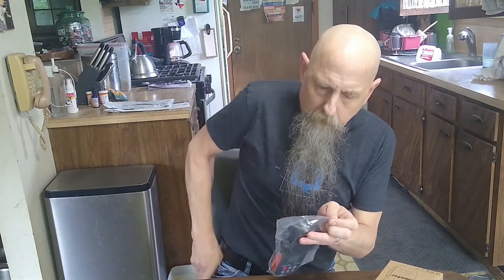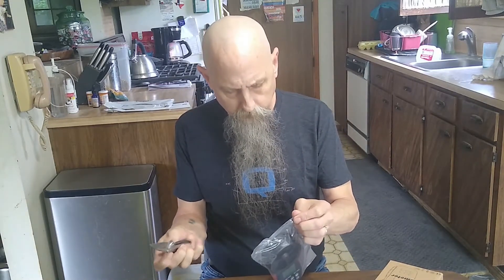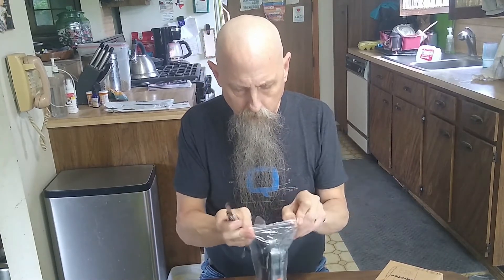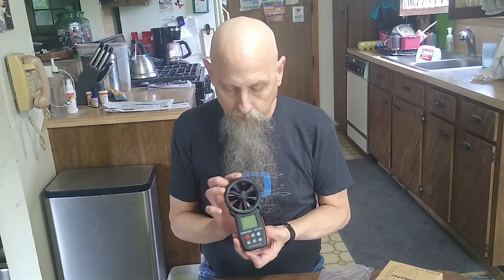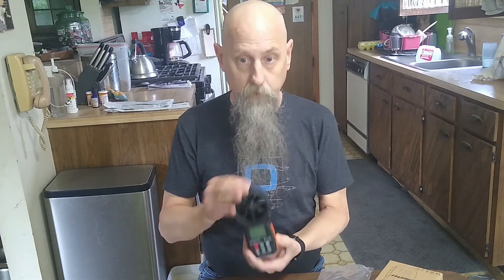Let's open this bad boy up. I can see an arrow on top already, which probably indicates wind speed direction. The little screws are for putting the batteries in.